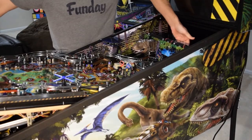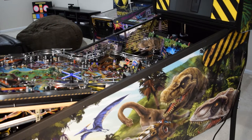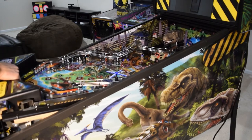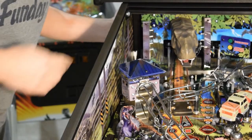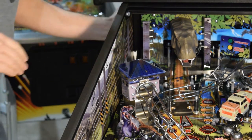Next, slide the playfield back in place. As you slide the playfield back, check to make sure the sensor cable is not getting pinched by the playfield. Double check to make sure the sensor cable isn't getting pinched. As you can see in this picture, there is plenty of room for the sensor cable.